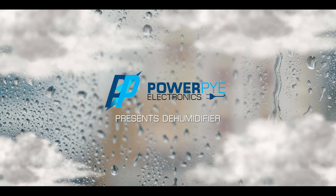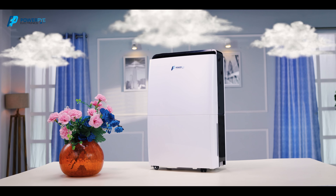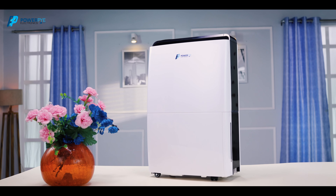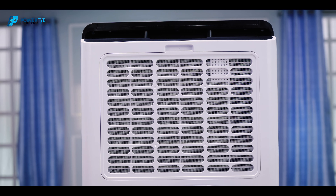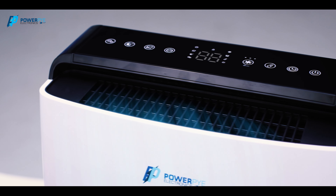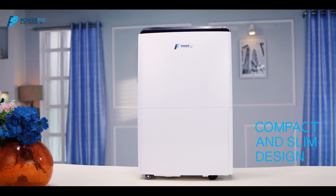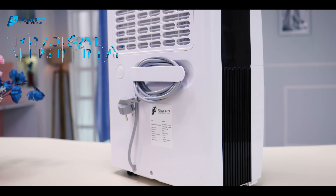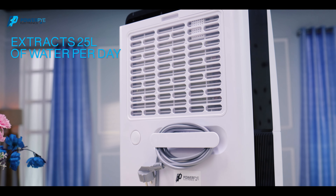PowerPi Dehumidifier 25 Litre. It's a multifunctional dehumidifier which works as an air purifier too. It can extract humidity and dust particles that are in your surrounding environment, giving you a humidity-free fresh air. It has a compact and slim design which gives this product a smart look. This dehumidifier can extract up to 25 litres of water per day.